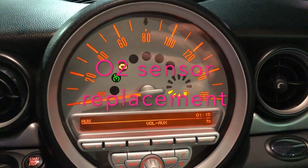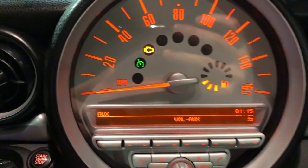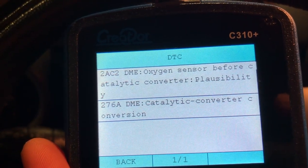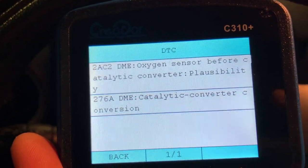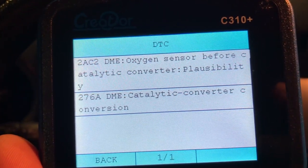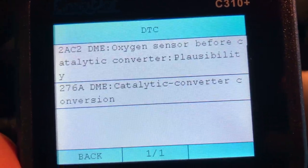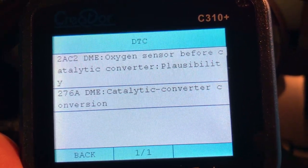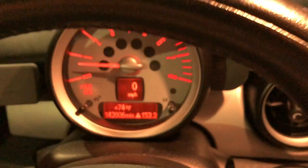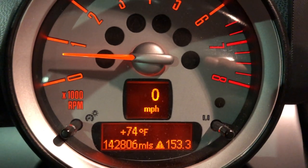What's up YouTube? I was on my way home but I just realized the engine check light turned on for my 2010 Mini Cooper. It turns out I have a problem with code 282 DME — oxygen sensor before catalytic converter. I also got another code, 276A DME — catalytic converter conversion. I'm feeling like I have to replace the oxygen sensor since this car has been running for about 10 years and around 142,000 km.